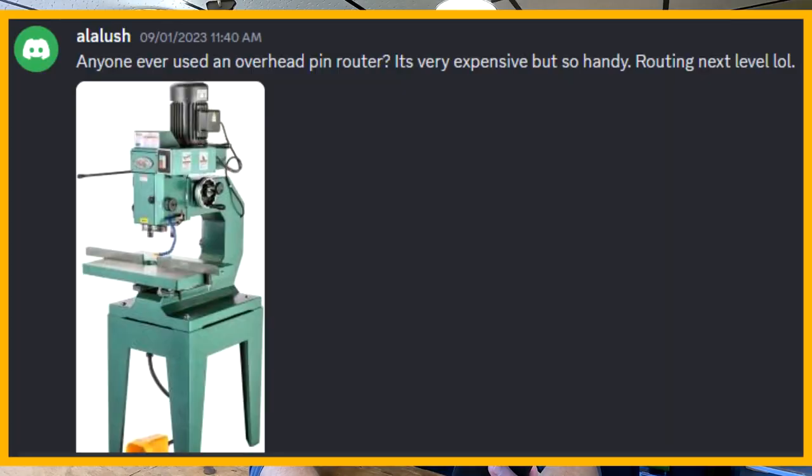Owl Lush asks: 'Anyone ever used an overhead pin router? Very expensive but so handy for routing — next level.' I've never used one, but yeah, very expensive, and if you can swing it there's a lot you can do with a serious piece of equipment like that. He has a picture of one and honestly it's making me want to buy one.